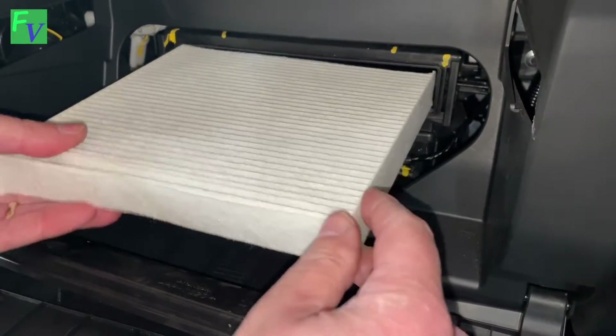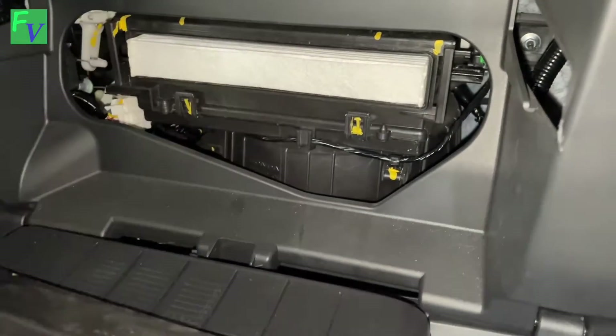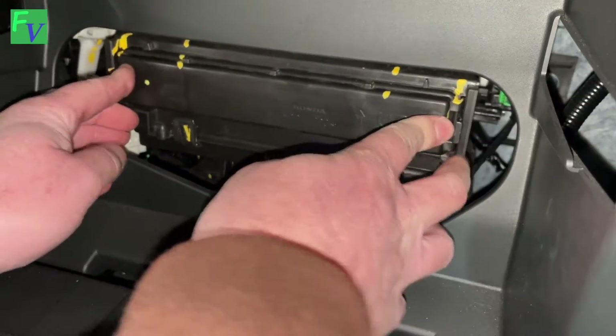We've got our new filter here. We're just going to slide it right in. It really is that quick and easy. Push the clips back on — they're clipped in place.